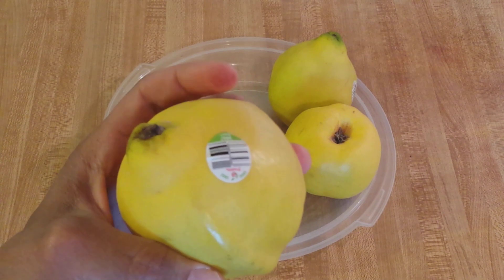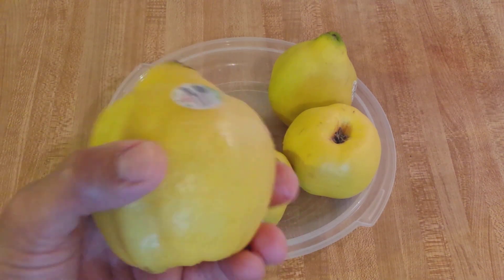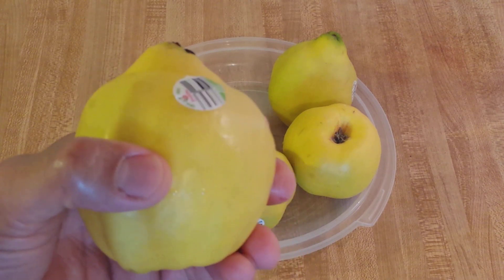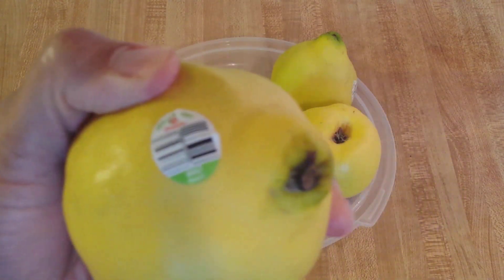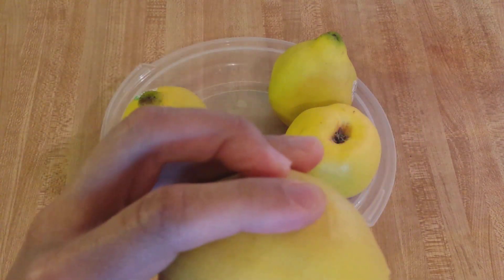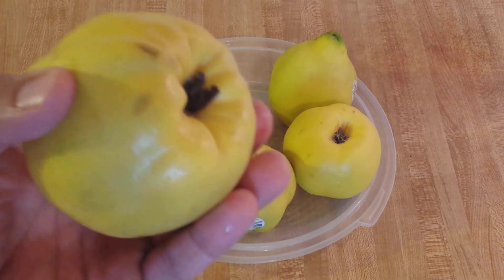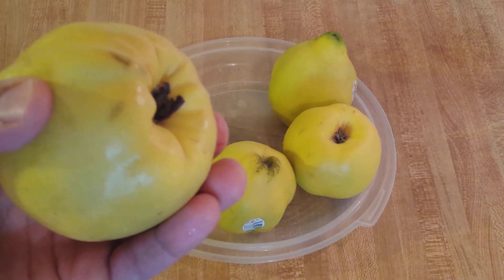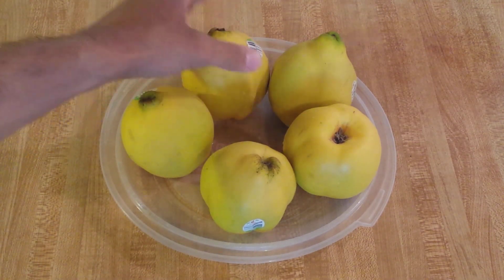I'm making this in June, so here in the United States, since this is a fall fruit, we don't have homegrown quince. These are from Chile. I wish we had smell-o-vision because these smell incredible. It's a very unique combination of fruit and citrus.